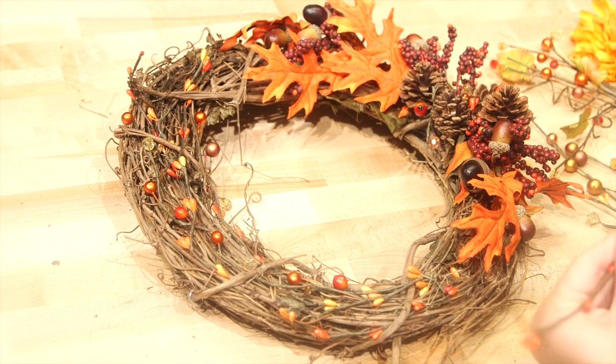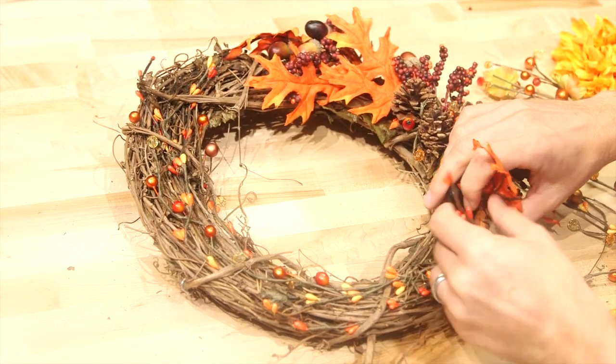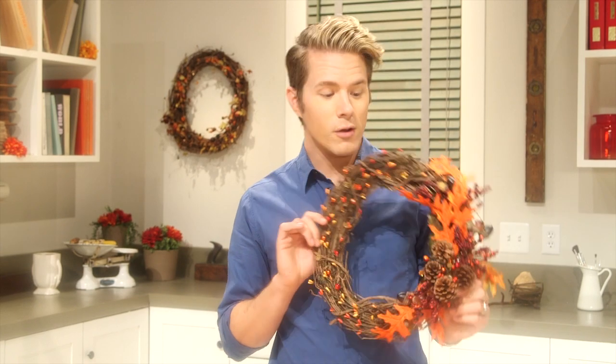Make sure and step away, look at it, and make any adjustments. Alright, we're all finished! What do you think? It was so easy. I'm going to do one more — I have these bushels of this really fun fall-looking hydrangea.